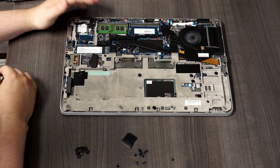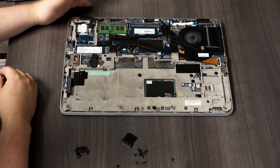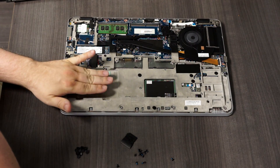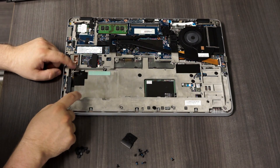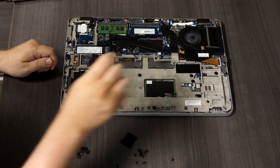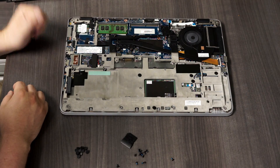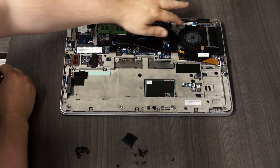If you want to upgrade this machine, you can just add a second memory module or even replace this one with a larger one. If you want to replace the hard drive, this is where the standard 2.5-inch platter drive would be — four screws and the enclosure lifts out, with your SATA connector right here. This particular one already had an M.2 SATA installed. Over here is your wireless, and this right here is your heat sink and fan assembly.